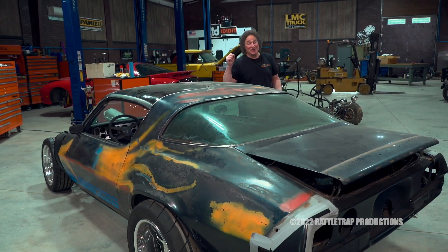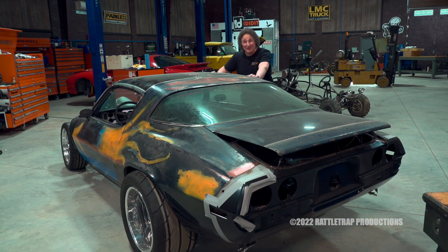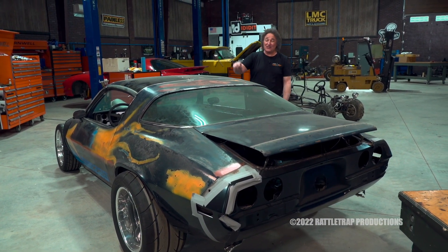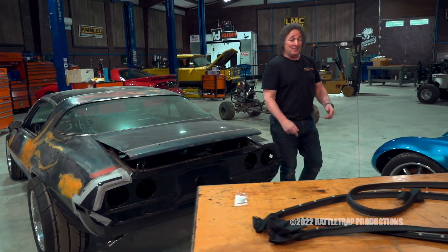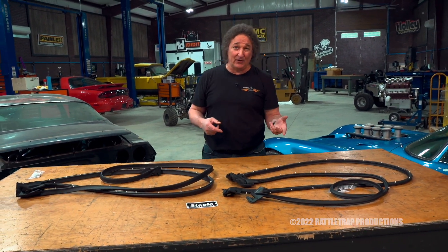There is no doubt that the first and second generation Camaros are some of the most popular cars out there to restore and drive. And if you're doing either, you know that eventually you're going to need some weather stripping. And that's where Steel Rubber comes in, because they have this new door weather stripping for the first and second generation Camaros.